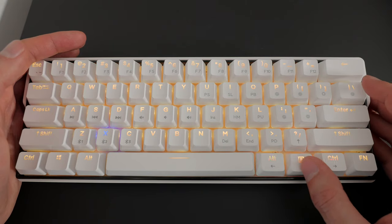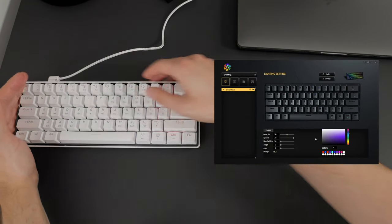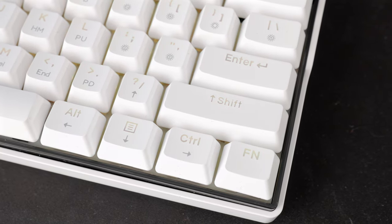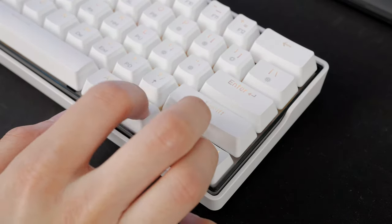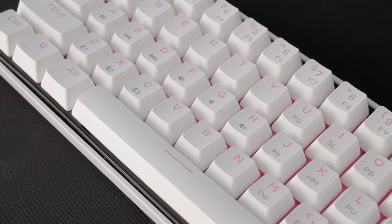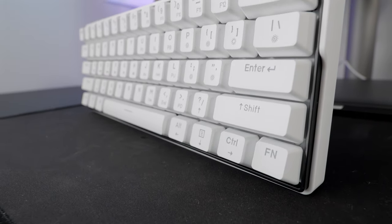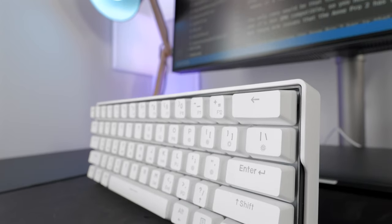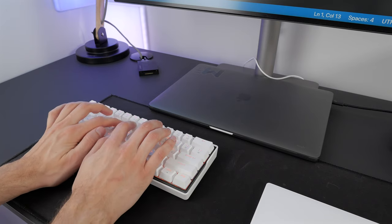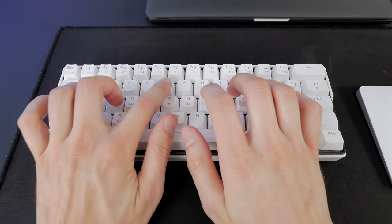While there are many built-in effects, you have more control with the software. The software lets you change light animations and also change the layout and layers. The default layout is pretty standard, though the arrow keys are accessible with Function and the bottom right section of the board — it didn't take me too long to get used to, even though I'm more used to Function plus WASD. It's a pretty nice default layout for me since I don't use the right control key anyway, so having a function key there instead doesn't bother me.